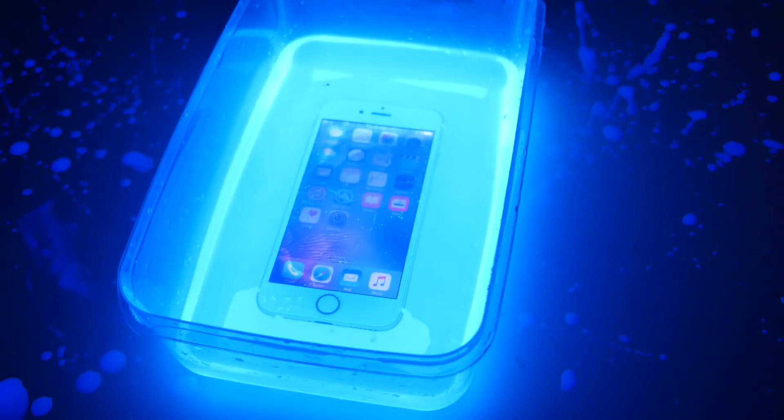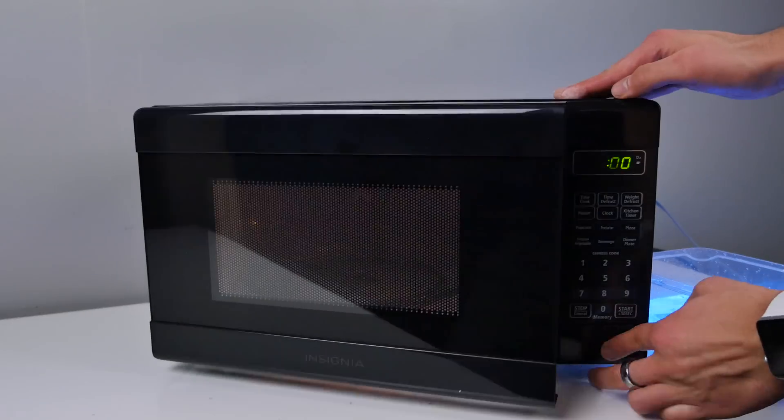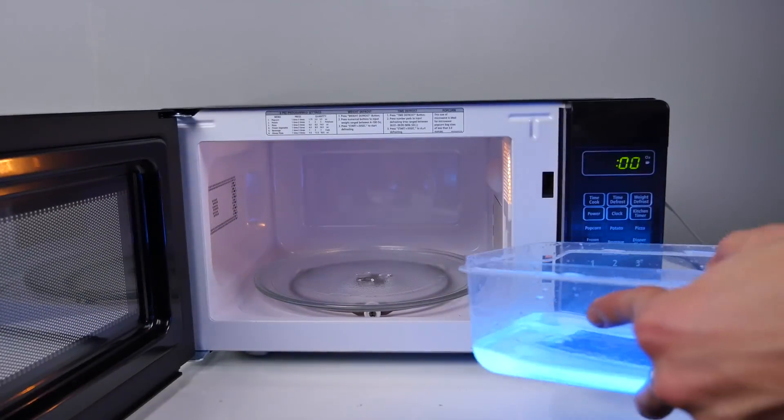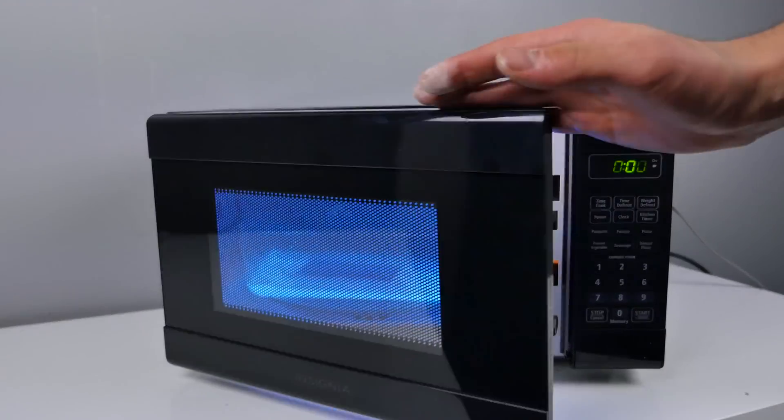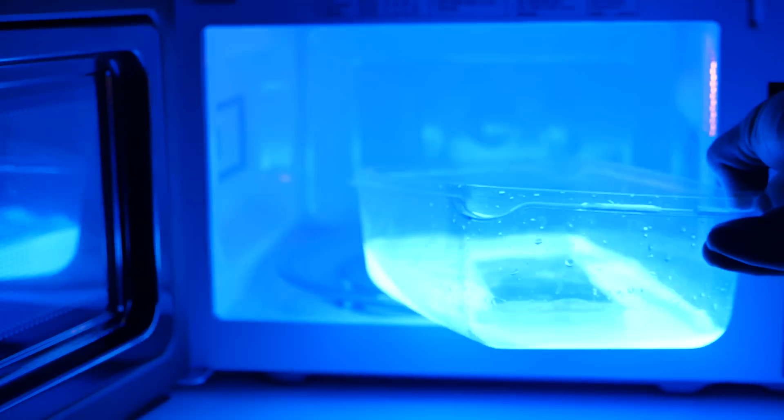Let's stick this thing in a microwave. If you've ever put a glow stick in a microwave, it glows twice as bright — let's see how this looks. Let's see how bright that can get. It appears to me that it is glowing a little bit brighter. I don't know if the iPhone is surviving — it seems like in the solution it might be a little bit better. Here's 30 seconds. Check it out. Wow, that is so much brighter.